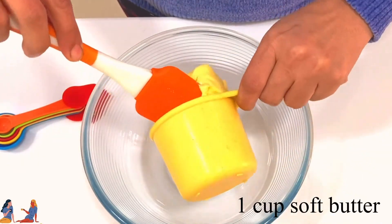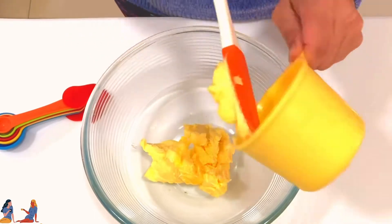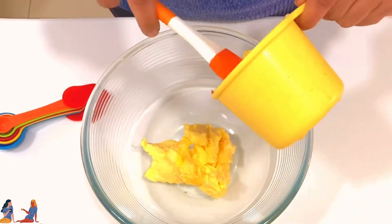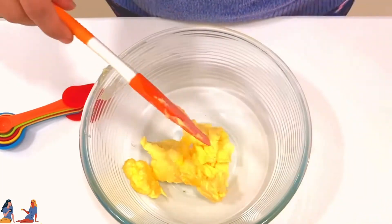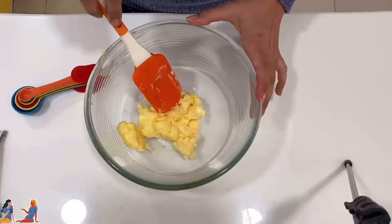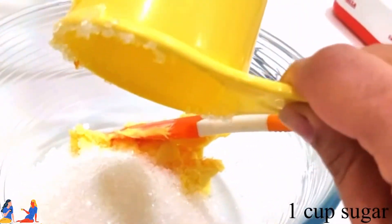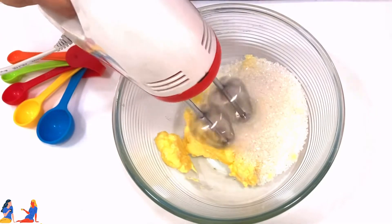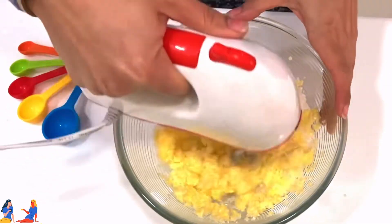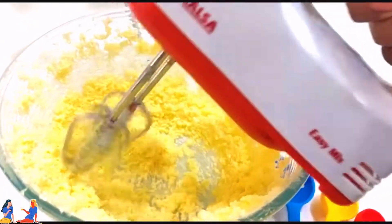First we have to take 1 cup of soft butter. Before you start making it, 1-2 hours before, take the butter out of the fridge. It should be soft, not melted. To the butter we will add 1 cup of sugar, and then we are going to cream it. Here I am using an electric beater — you can also use a normal whisk, it's going to take 5 minutes extra, but the job will be done nicely.